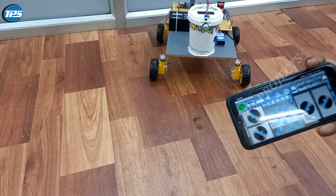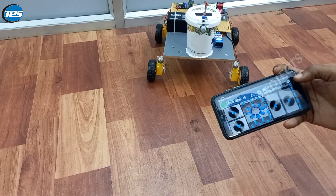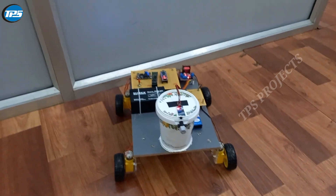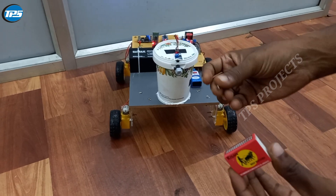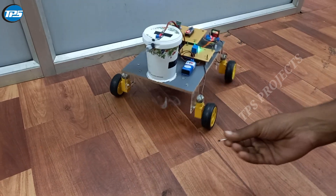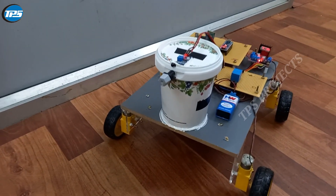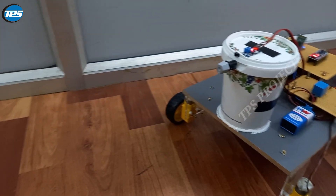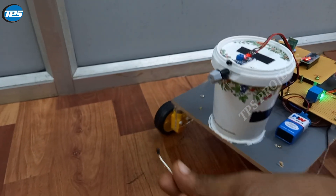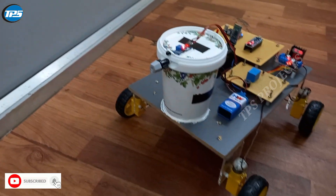Now let us see the fire-fighting — how it fights against the fire by detecting it using the sensor. Here you can see how the robot works against fire. As soon as it detects the fire, it moves around in all directions, and you can put out the fire across the entire area. You can see how it sprays water, moving everywhere as it detects the fire.